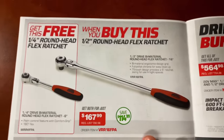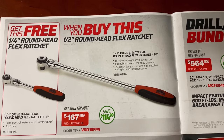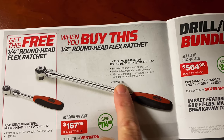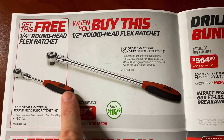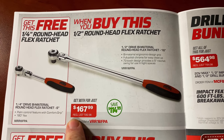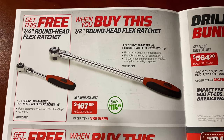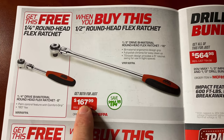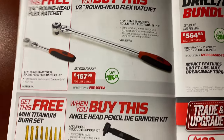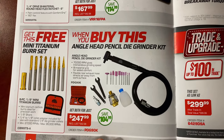On the next page they've got the ratchets on sale — the half-inch round head flex ratchet. There's the part number for just the ratchet. But if you buy this one, you get the little quarter-inch baby for free. Here's the part number on the kit that's on sale. You're saving $114.99, paying $167.99 for both ratchets. Another buy-one-get-one-free deal. We love those — you can't hardly beat them.